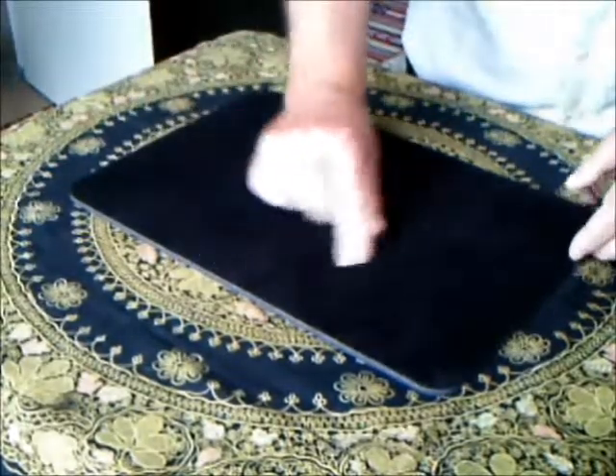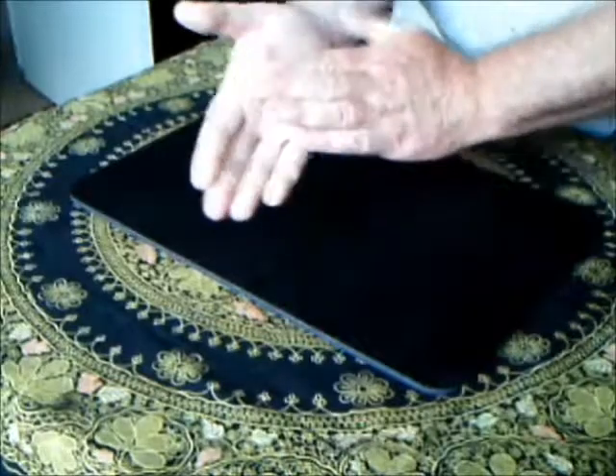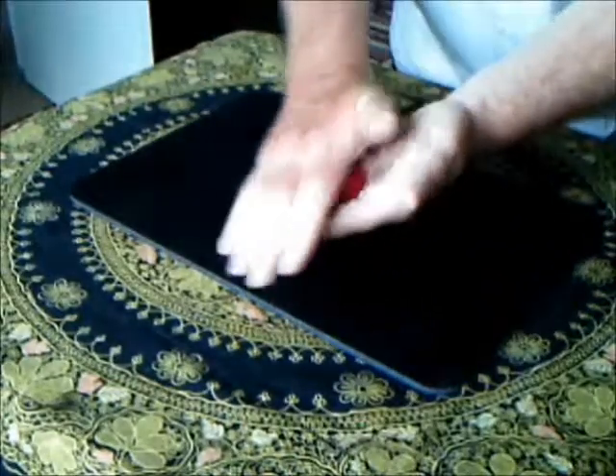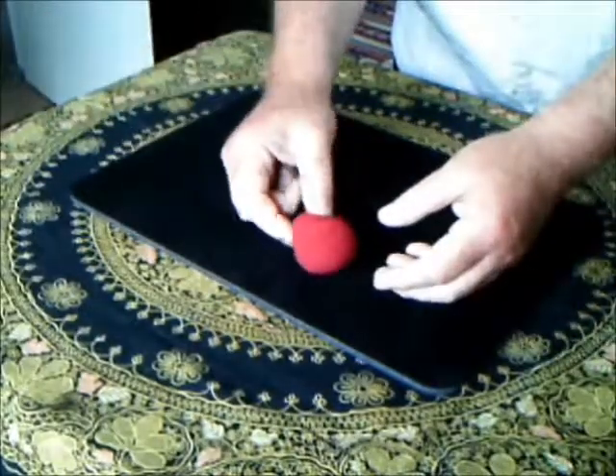Have you noticed how dust accumulates? It's quite bizarre, really. Everywhere you go, dust. If you rub it in your hand, it will turn into an intriguing little thing called a dust ball.